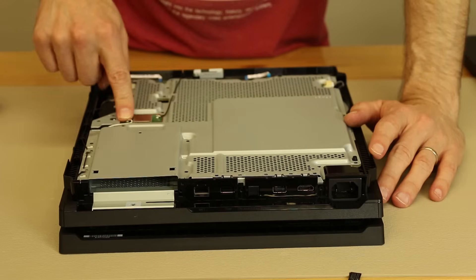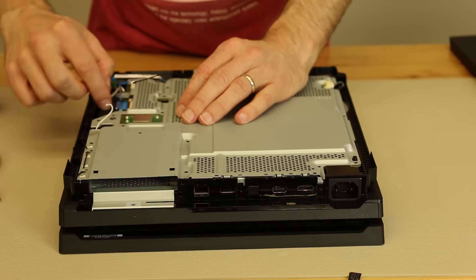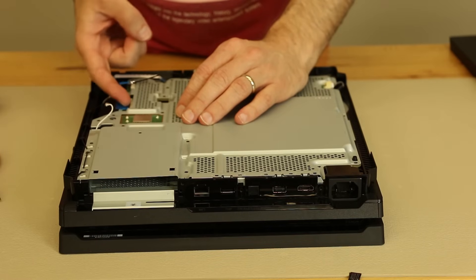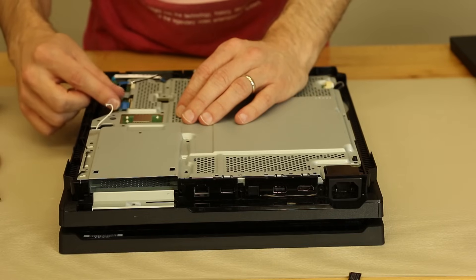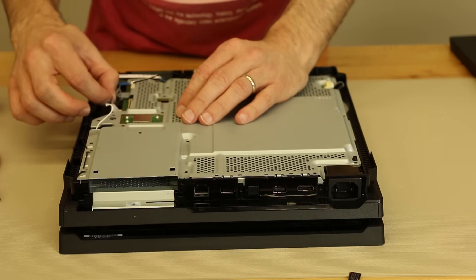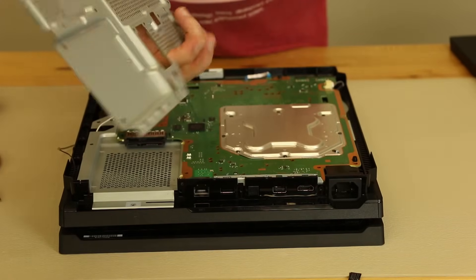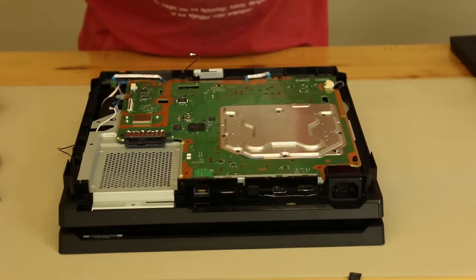Next are the Wi-Fi antennas and then the ribbon cables. Now with these ribbon cables, all of them just pull out except for the widest one — there is a locking tab. So you need to get your fingernail or a pick under there. A fingernail works great, and then that just pops out. Now we can take the top plate off. There are no thermal pads you need to worry about there, so we don't have to worry about that.